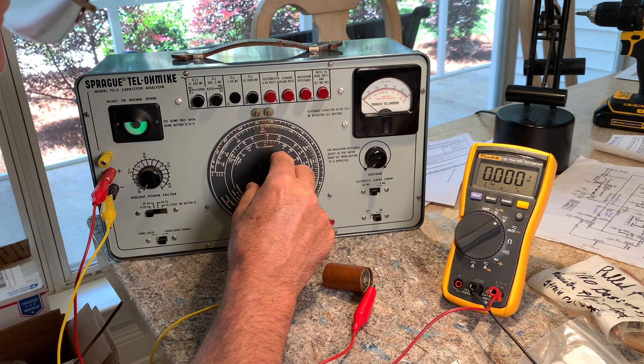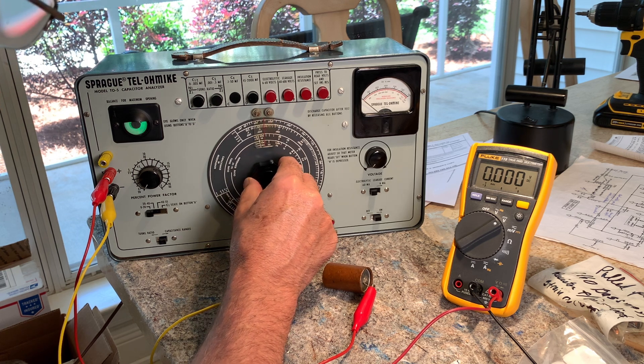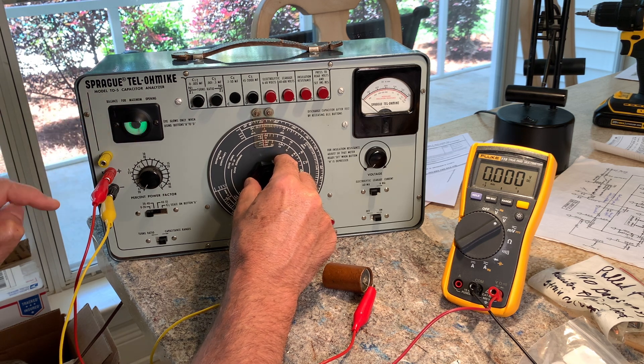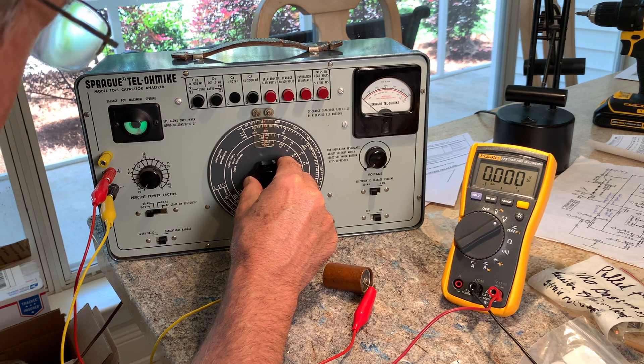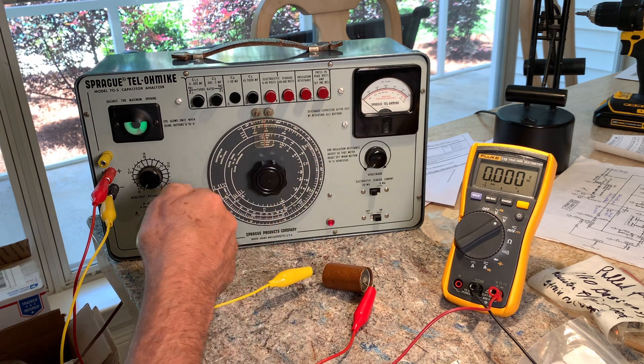We're at 5... here's 10... and we're getting close to 20. You can see it's starting to open up. I'm at about 22, which is not too bad for one of these. So capacitance-wise, it hasn't drifted much.